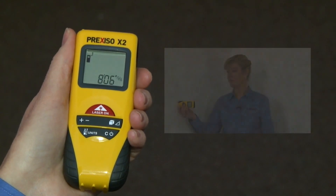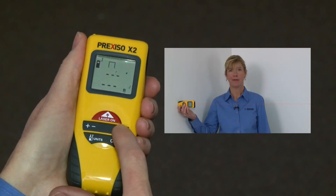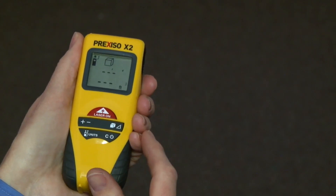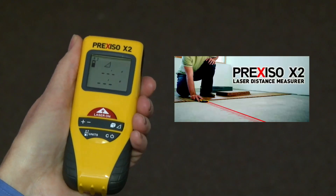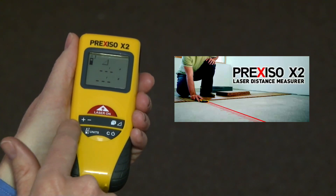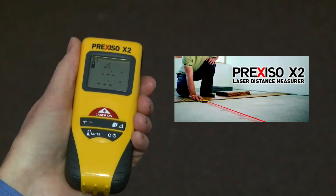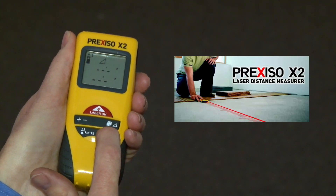This product allows you to simply point and shoot a direct measurement, measure and calculate an area, measure and calculate a cubic volume of a room, as well as measure and calculate offset or difficult to reach distances using the indirect measurement. With plus and minus keys, you can add and subtract consecutive measurements. To turn the unit off, hold the C or CLEAR key just for a second.